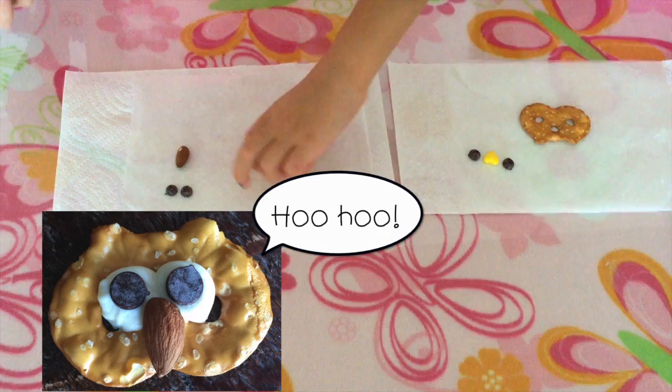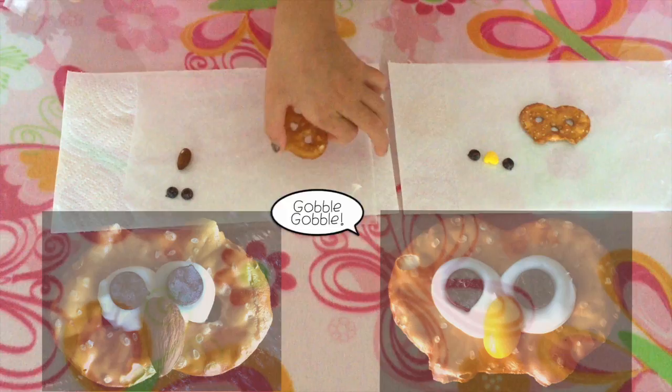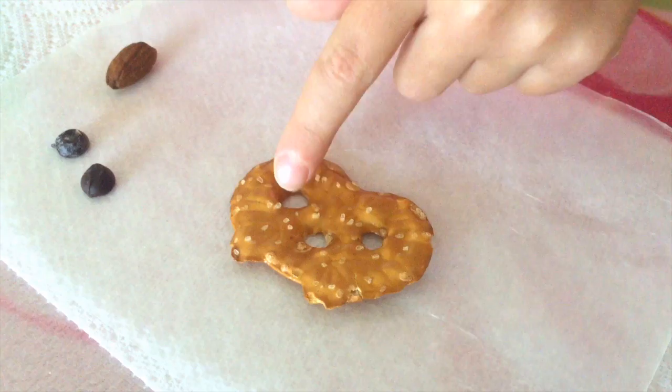But if you turn it over like this, then you're going to make a turkey — which would be good for Thanksgiving. So turn it upside down for the turkey. For the owl, the first thing we're going to do is put our frosting right there in the middle — not where the holes are, but right in the middle where the solid part is.